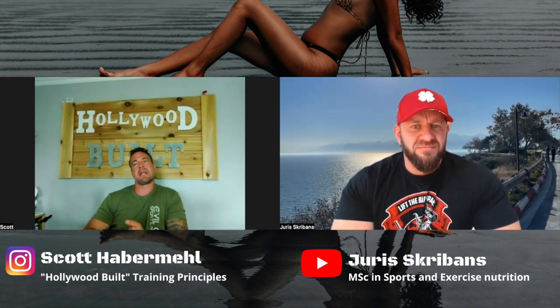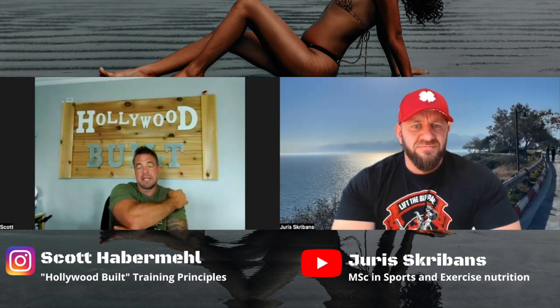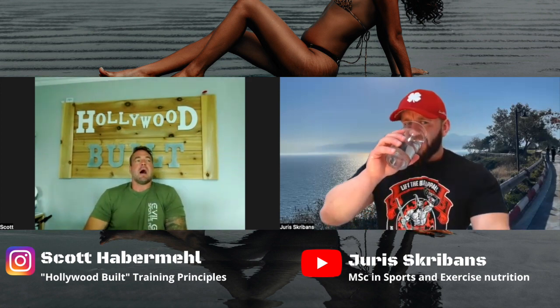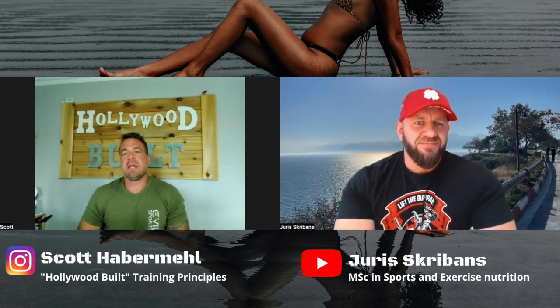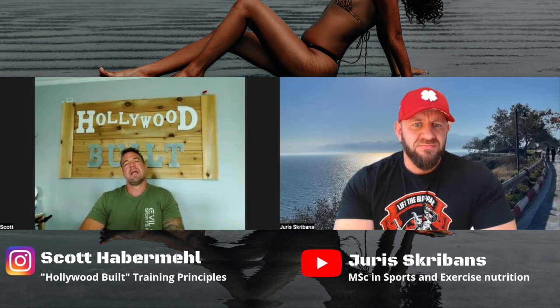Overhead press is definitely a viable tool, but you have to choose the right exercise for the individual to target the muscle. If I just want to predominantly get that lateral or medial head, I'm going to be doing some sort of raise to the side. I typically do more raises for shoulder development. I don't do overhead pressing for most females just because of shoulder problems, but again it comes down to their individuality.